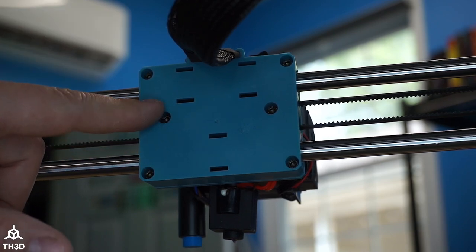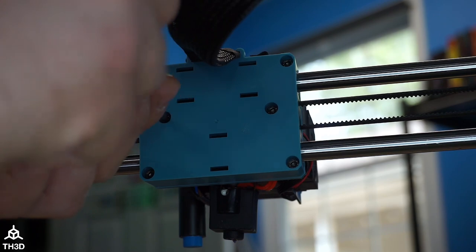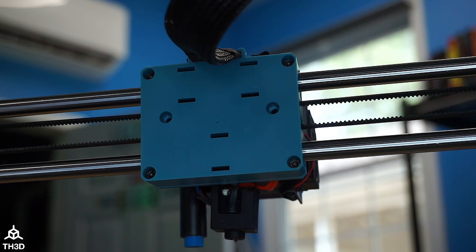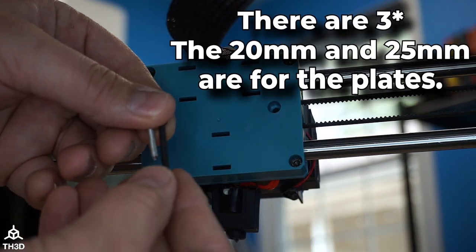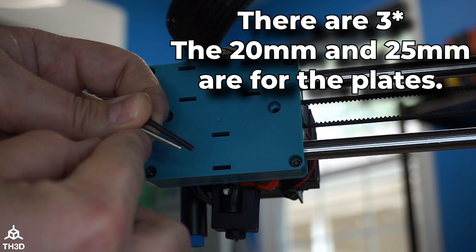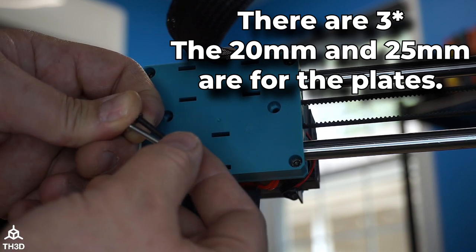Go ahead and unplug the stock fan. On the rear of the carriage, go ahead and remove these two center screws — again using a 2.5 hex bit. In the hardware kit you'll see there are two different length M3 screws. The shorter one is for the regular SV06, and the longer one is for the Plus. I'm going to be using the longer one since this is a Plus model.